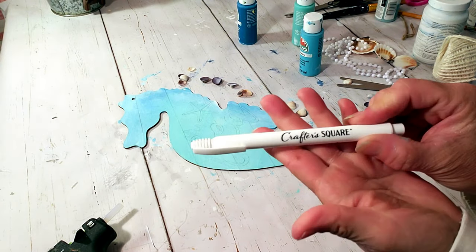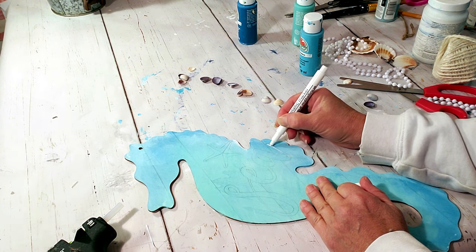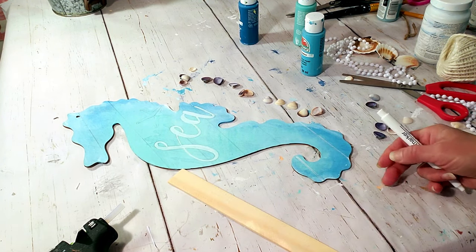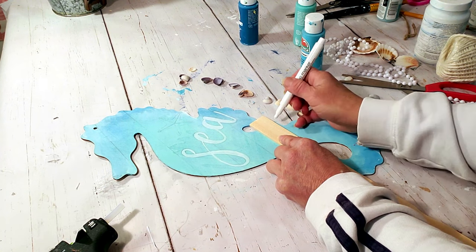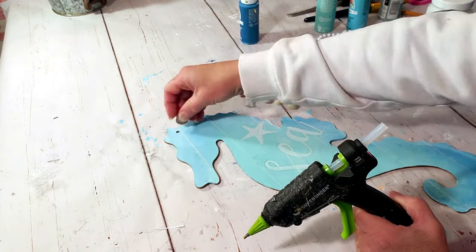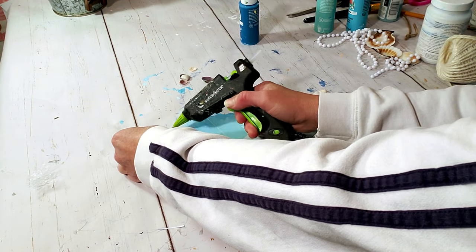Because there are words already engraved into the wood, I'm going to take a white marker and highlight inside them — I don't have a steady enough hand to use paint. There are lines already engraved, so I'm doing the same thing with the marker and a ruler just to make sure it's straight. Now I'm going to use tiny shells from Dollar Tree and hot glue them all around the seahorse's spine to make it look realistic.